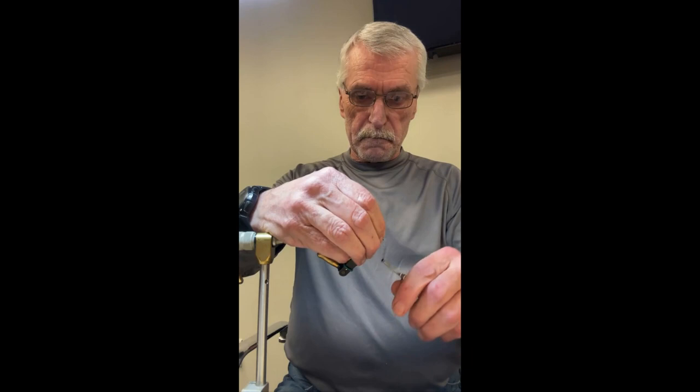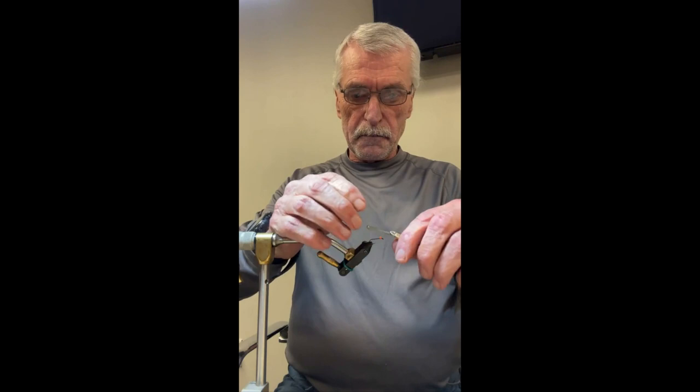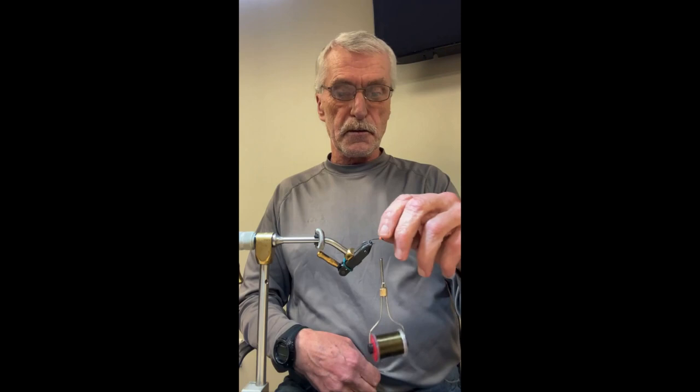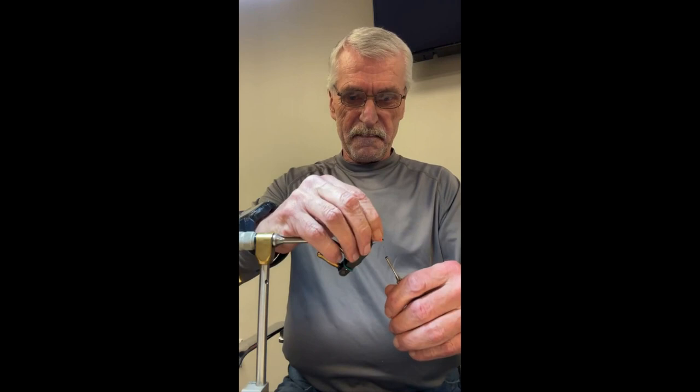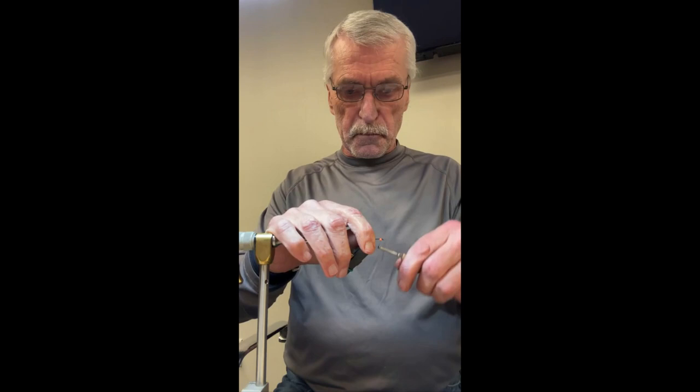The first thing we're going to do is tie in the eyes, just an eighth of an inch back behind the eye of the hook. We're going to do figure eights to lock it in — top side first. Once I've done about ten figure eights, I'm going to flip it to the bottom side. Then once you flip it to the bottom, you're going to do probably eight or ten more figure eights.